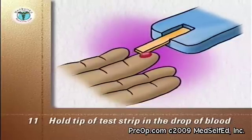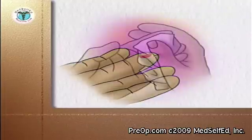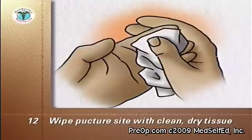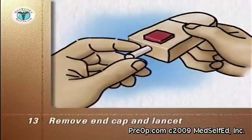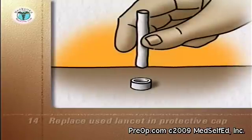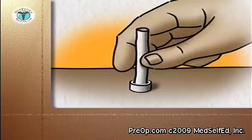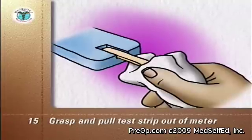Remove the test strip from the blood. Put the device and the strip aside until the reading is complete. Wipe the puncture site with a clean, dry facial tissue and use the tissue to hold pressure on the puncture site until the bleeding stops. Remove the end cap from the lancing device and remove the used lancet. Once the blood sugar reading on the meter is complete, use the tissue to grasp the test strip and pull it out of the meter, which usually turns the meter off.